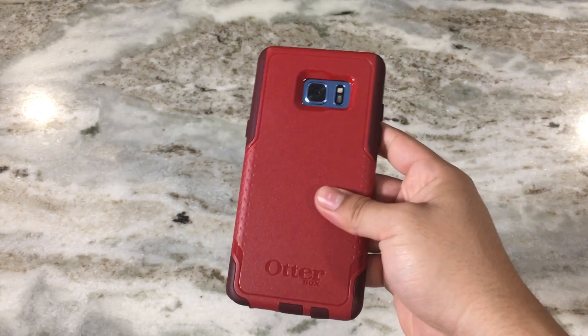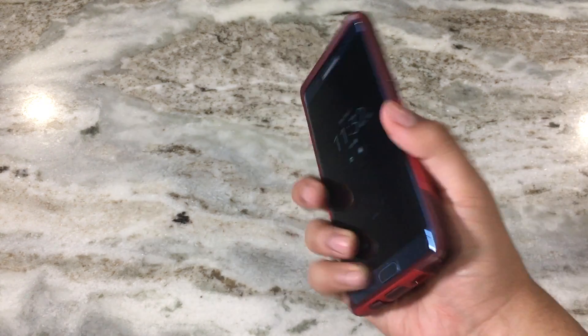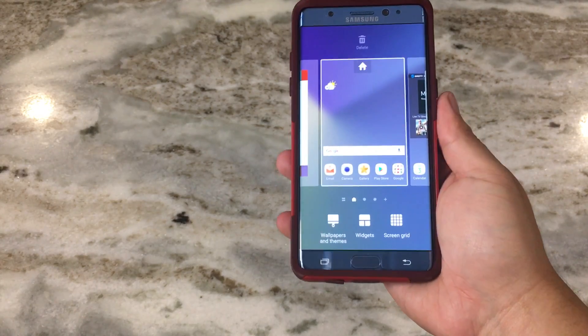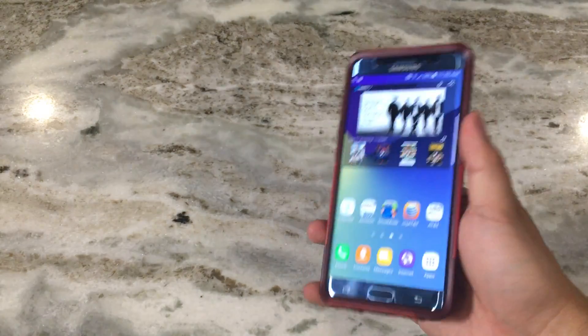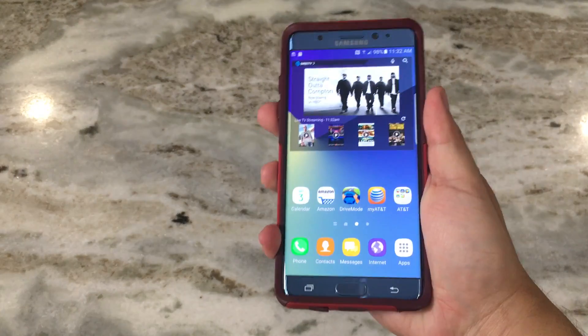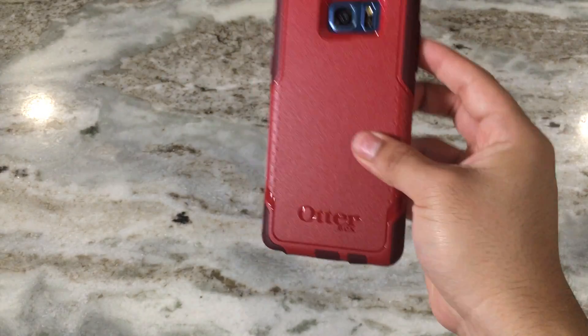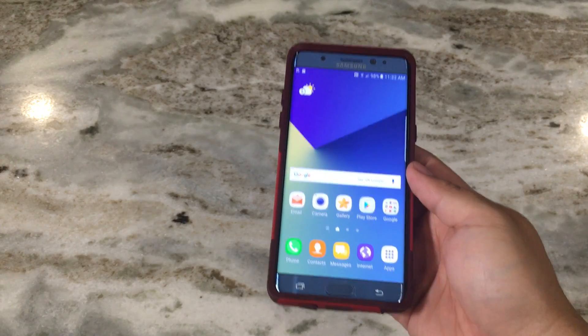I highly recommend this case — it's definitely one of the best protective cases for the Note 7. It's great if you're working in a construction environment or really want strong protection against drops. If you liked this video, please like and subscribe for more videos. Links for this case and the screen protector will be in the description. Thanks so much for watching!